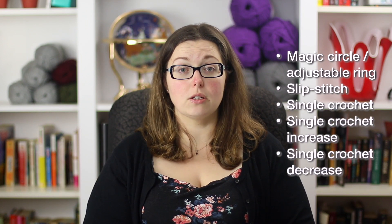In order to make this pattern you'll need to know how to do a few basic stitches. You'll need to know how to do the magic circle or adjustable ring, slip stitch, single crochet, single crochet increase, and the single crochet decrease. Some of the tutorials are available on my blog theloopylamb.com for these stitches and I'll be releasing videos for these stitches on this YouTube channel shortly.